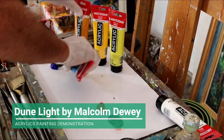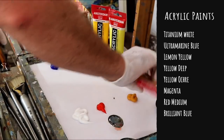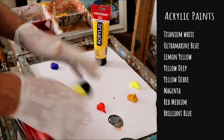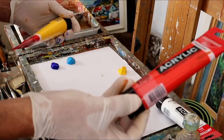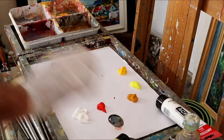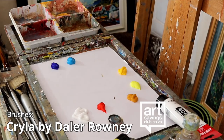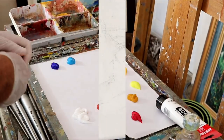In this demonstration, I'm using a range of acrylic paints made by Royal Talens. It's a standard series — good student quality paint. I'm also using these acrylic brushes by Darla Rowney, which I find are excellent acrylic painting brushes.